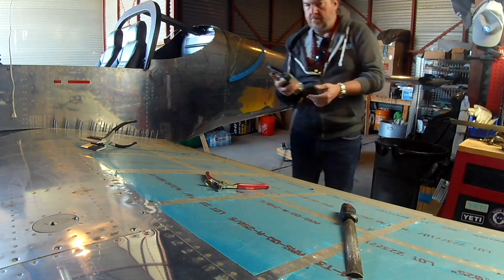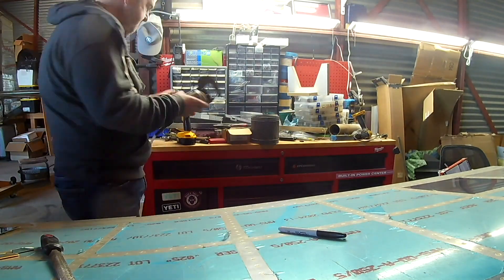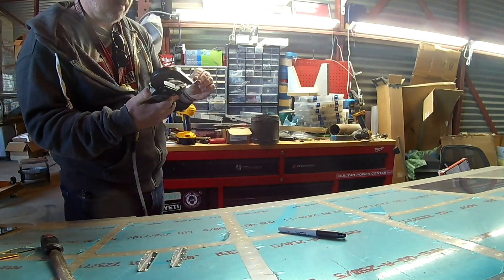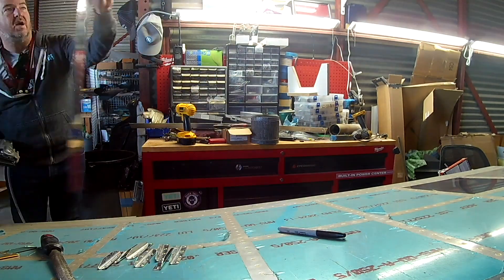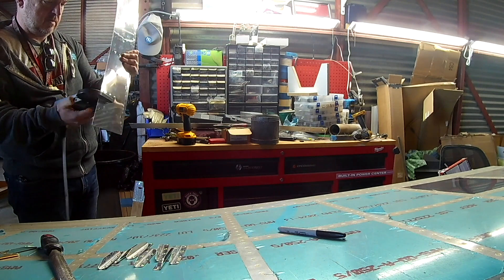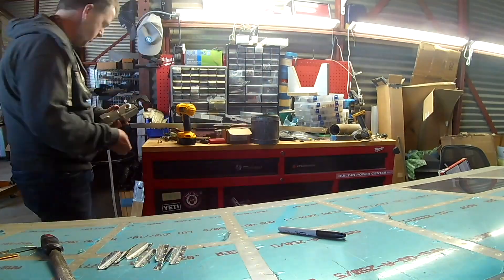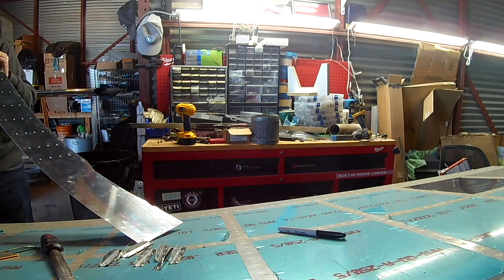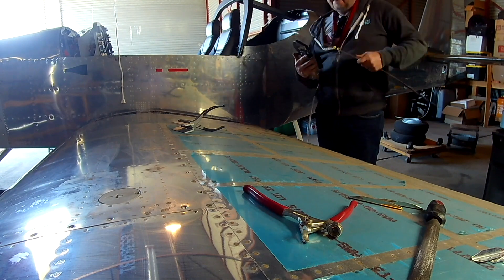We've got the doublers clecoed in onto the upper root fairing on the left side. There's also a lower root fairing — you don't need doublers on that. You need doublers on the one on top because you're going to be walking on that. On the bottom, you're never going to walk on it, so there are no doublers. The lower one is actually more of a pain because you've got to bend it to match the front of the wing, which we'll do later.